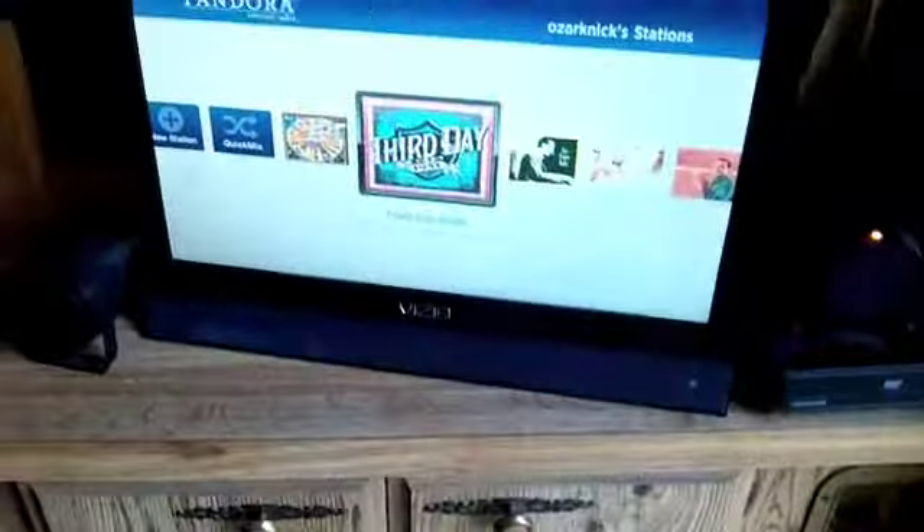But I wanted to show this neat little setup I got. Decided it was finally time to get a new television, so we bought a Vizio 19 inch flat screen LED — blah blah, all that stuff. And I tell you what, I'm really impressed with it, I really like it a whole lot. Here it is. Fits in the camper real nicely. Picture's great.